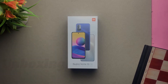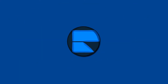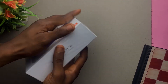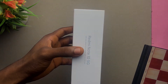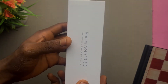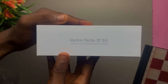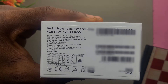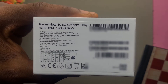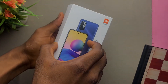Welcome to the unboxing of the Xiaomi Redmi Note 10 5G. On the left side we have the Redmi Note 10 5G. On the top we have nothing, and on the right side we have the same thing as on the left. At the bottom of the phone we have everything about the phone, including what's in the box as well as the IMEI number — stuff we really don't care about. So let's open the box now.